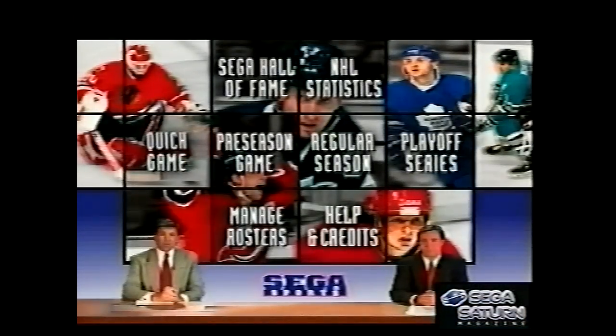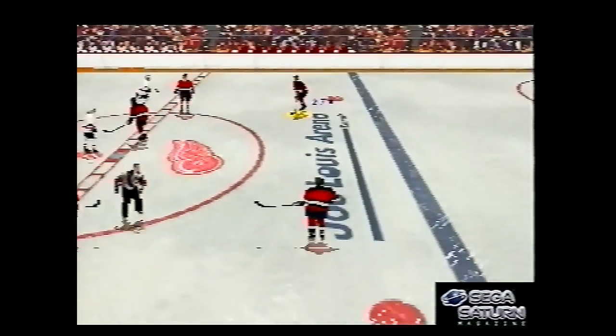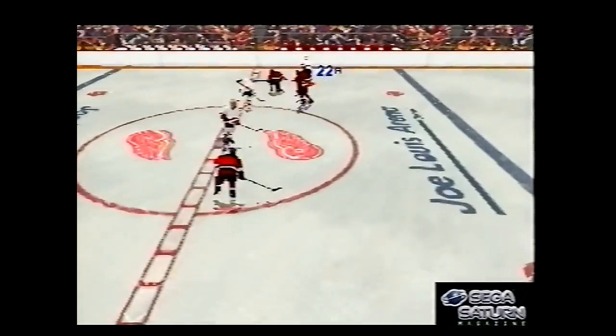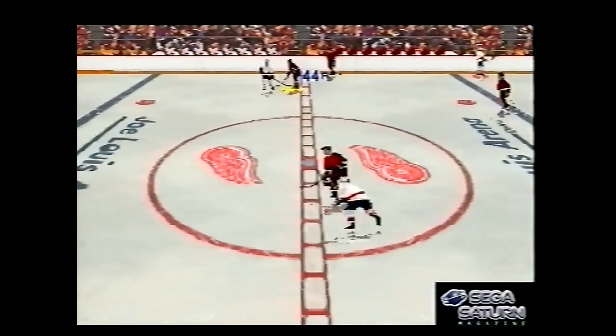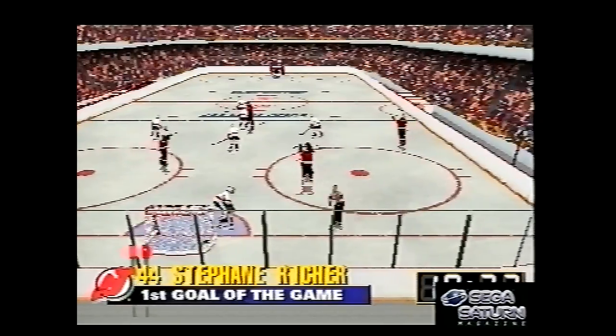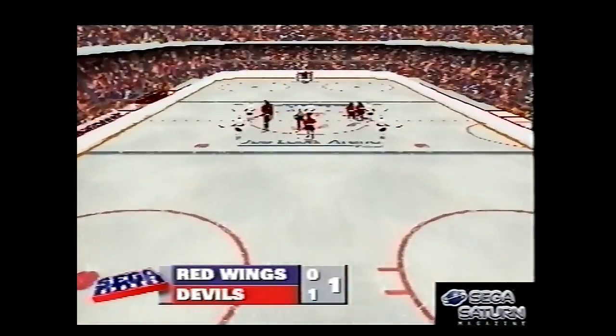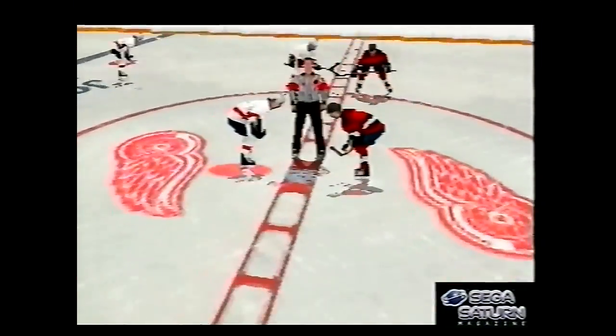NHL All Star Hockey. It was developed by a studio called Grey Matter, though Sega Sports had the branding — Grey Matter was a Canadian studio who'd previously made Wayne's World on the Mega Drive, The Incredible Crash Dummies on the Mega Drive, and Bob on the SNES. And then they moved on to NHL All Star Hockey on the Saturn. It looks fairly decent for its age, again using digitised characters — that was the thing at the time.